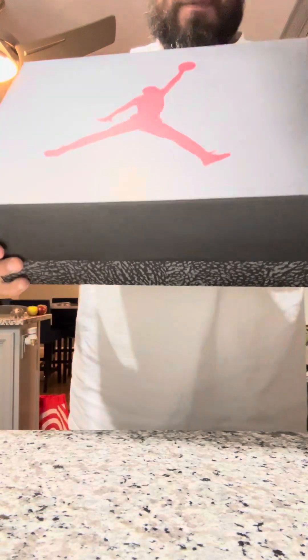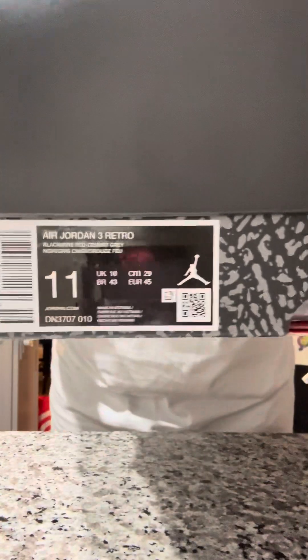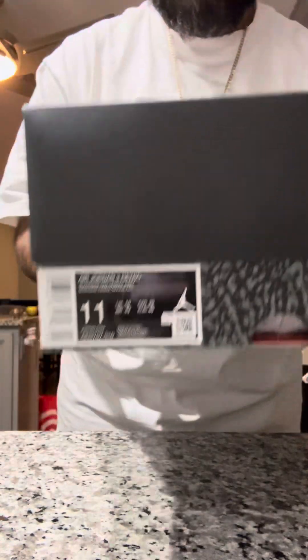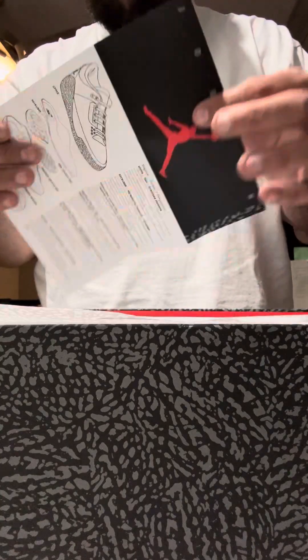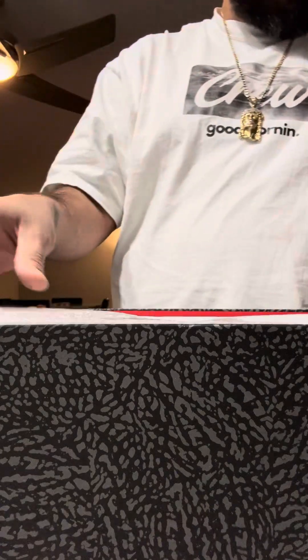We have a Jumpman box, cement print on the bottom, Nike Air on the side. We got the size 11 Air Jordan 3. Let's check it out. Regular inside, we got that — this is more like a paper sheet. These are my Jordan 3s.